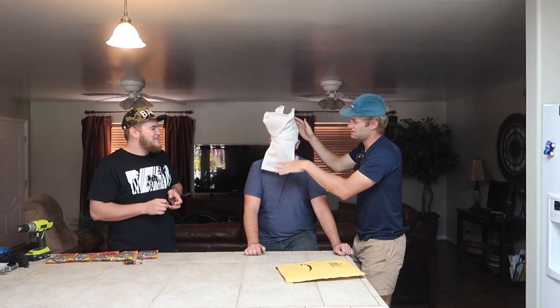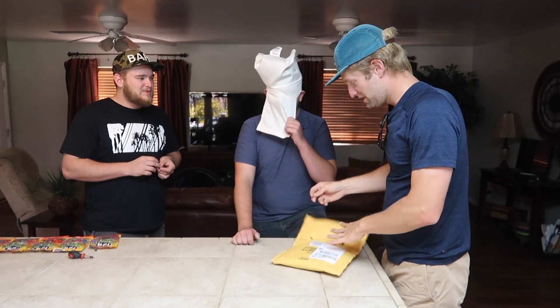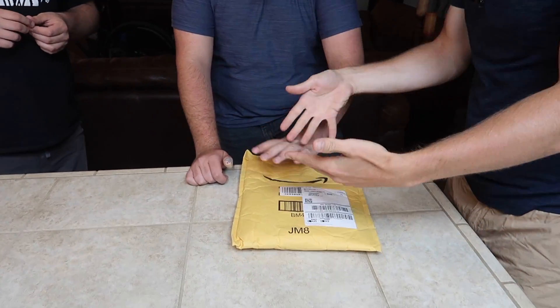Technical difficulties. Alright, can you see? No. Okay, he cannot see. Alright, here is the box. Can you feel it? Go ahead and open it up and guess what's in there.